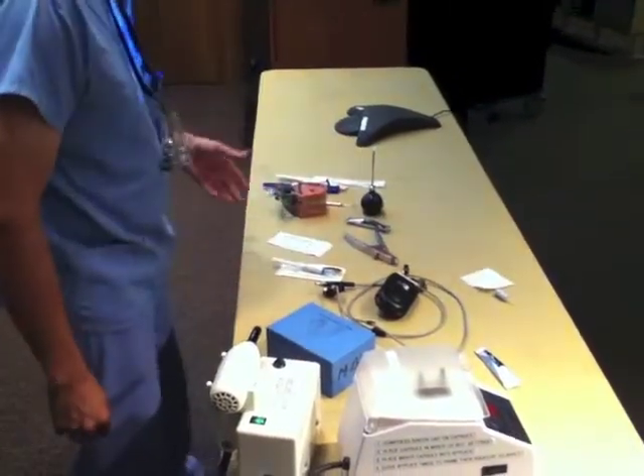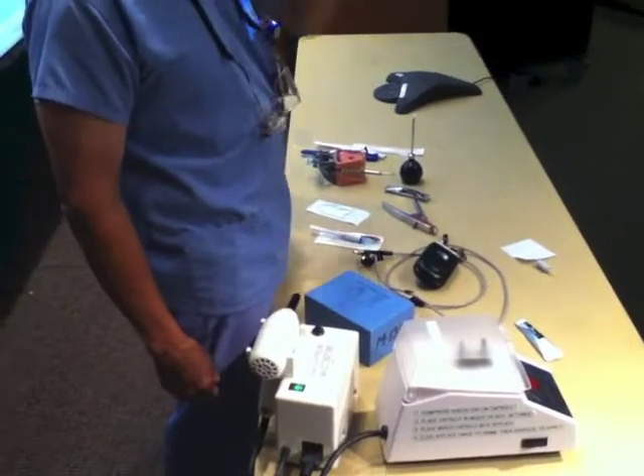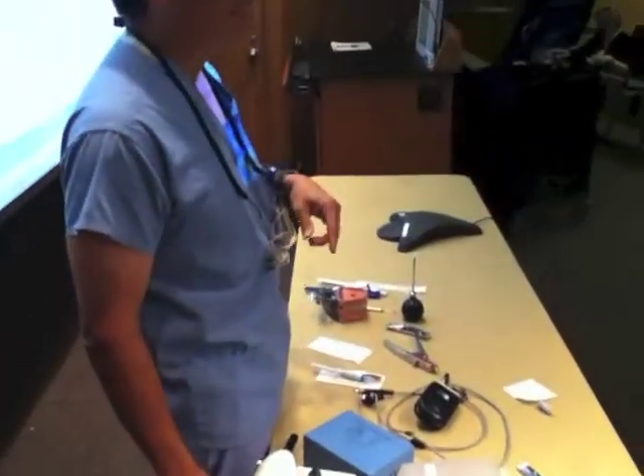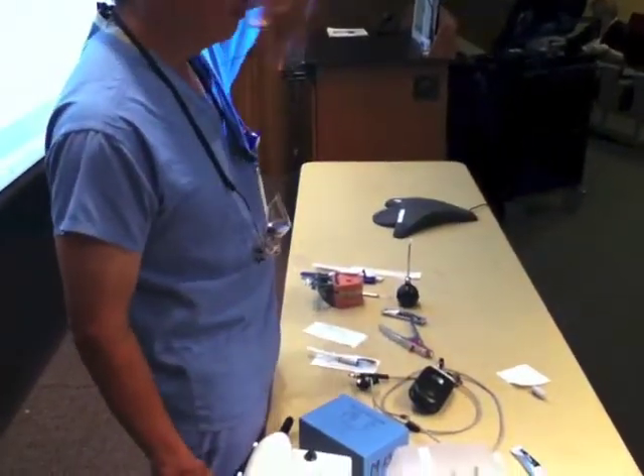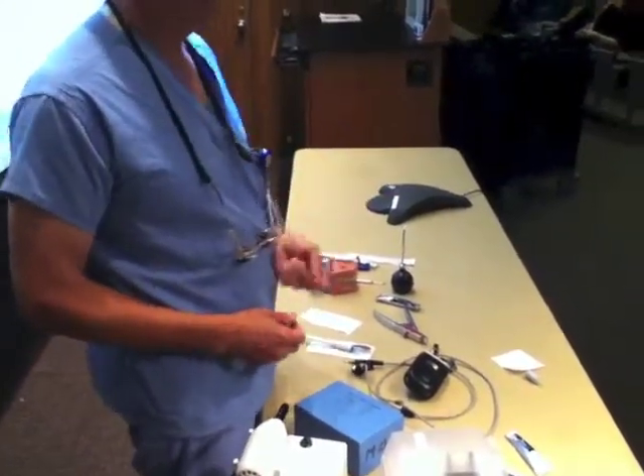The process for a luxated tooth — a luxated tooth will be one that's absolutely wiggling around. If you can push it back and forth, if they bite on it and you see the tooth moving, if it's hyper-extruded, or if it's fallen out completely.